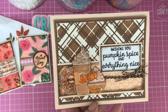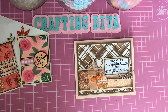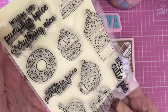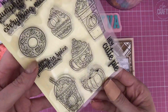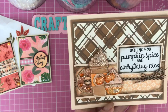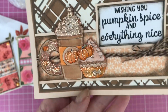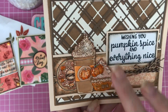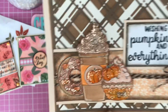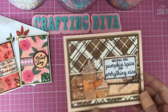I made my card blank, cut the different layers of that die out of browns and cream, and matted them together. Then I used a pumpkin spice, pie-inspired stamp set from a previous video — a really cute little set. I stamped and colored the images, fussy cut some out, and added a gorgeous strip of textured cardstock across the middle. I stamped the sentiment 'wishing you pumpkin spice and everything nice,' added twine, glossy accents, and some glitter.